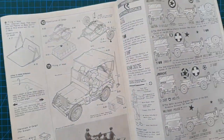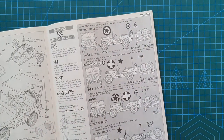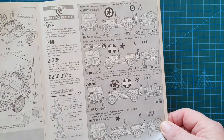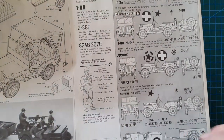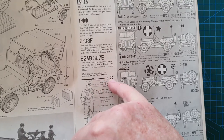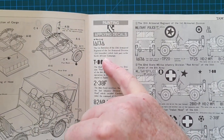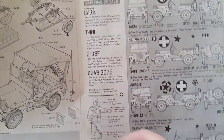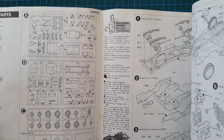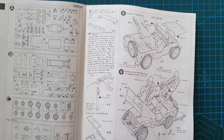The kit includes markings for four different units that used the jeep, including a couple of military police versions with instructions on how to paint the figures and apply the MP markings. It specifies units like the 1st Battalion, 13th Armored Regiment, 1st Armored Division. Very comprehensive. There are no actual Tamiya colors noted — just named colors, as it's early days for Tamiya's painting.